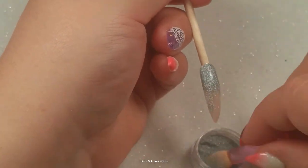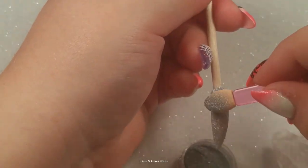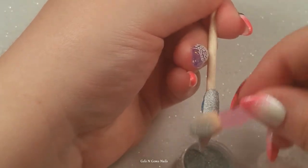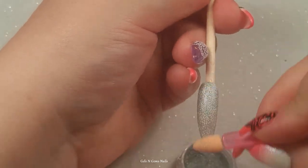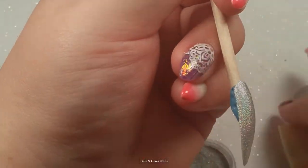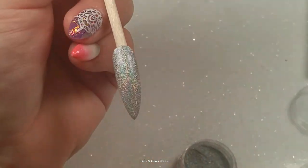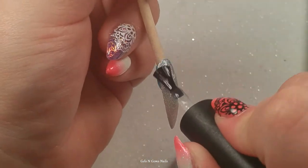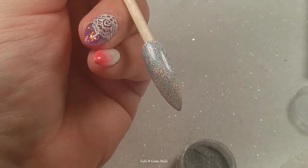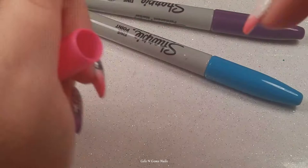This last nail — the ring finger, the unicorn horn itself — I'm going over that beautiful polish color with some holo powder, which made the perfect background. I did some sharpie work on it and I really loved how it turned out — it's really easy to do and you get a great effect. Sorry, my video paused on me during the voiceover — hopefully the audio isn't off.